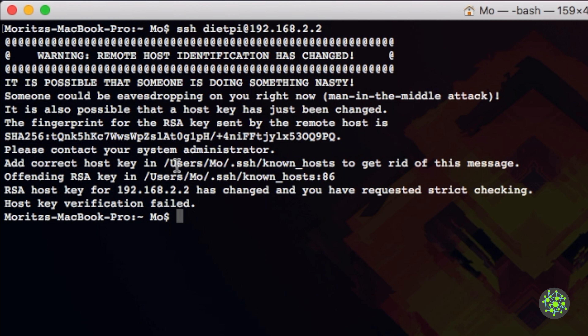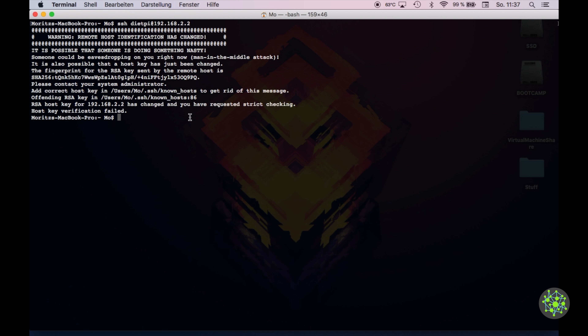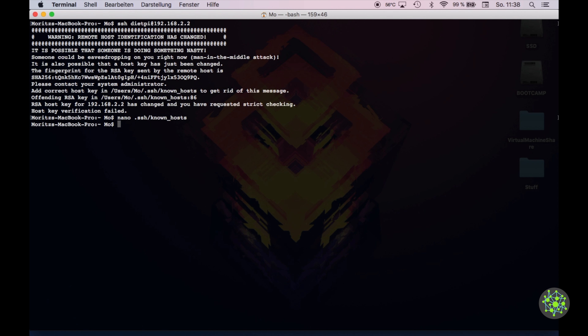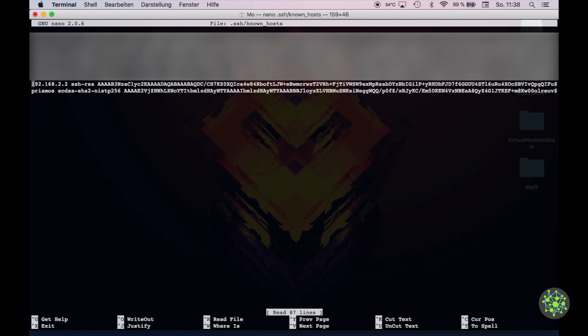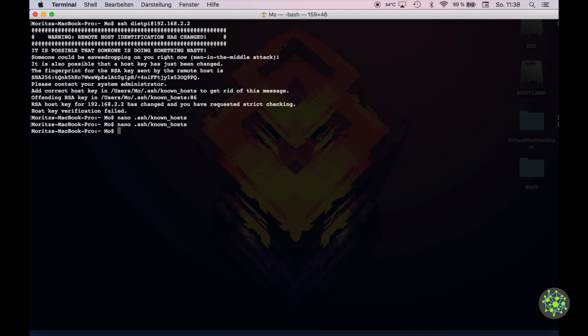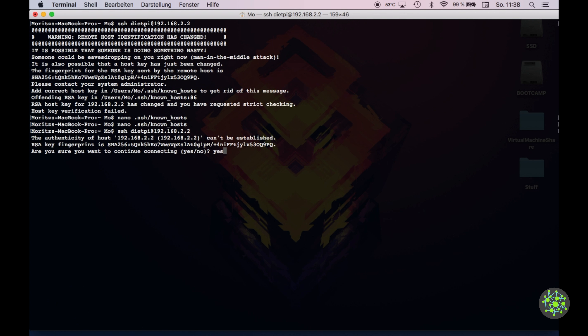To resolve the host key conflict, edit ~/.ssh/known_hosts with nano and remove the conflicting entry — in my case line 86. Press Ctrl+V to navigate pages, Ctrl+K to remove the line, Ctrl+C to exit, and save. Then SSH in again and type the password 'dietpy'.